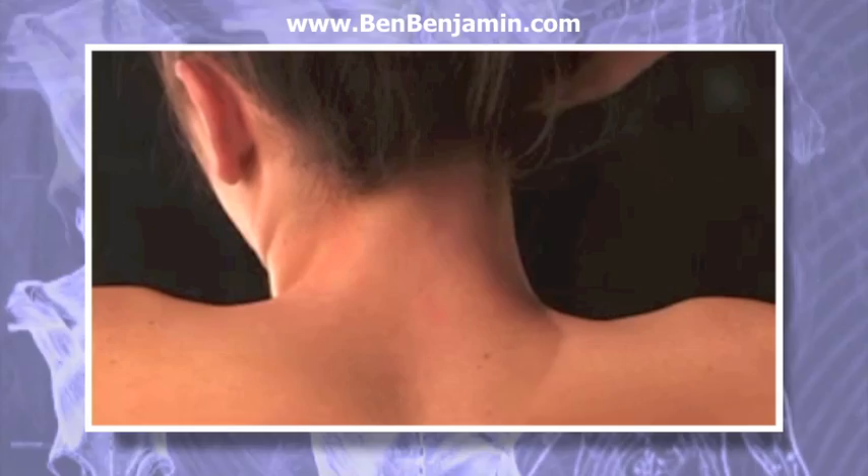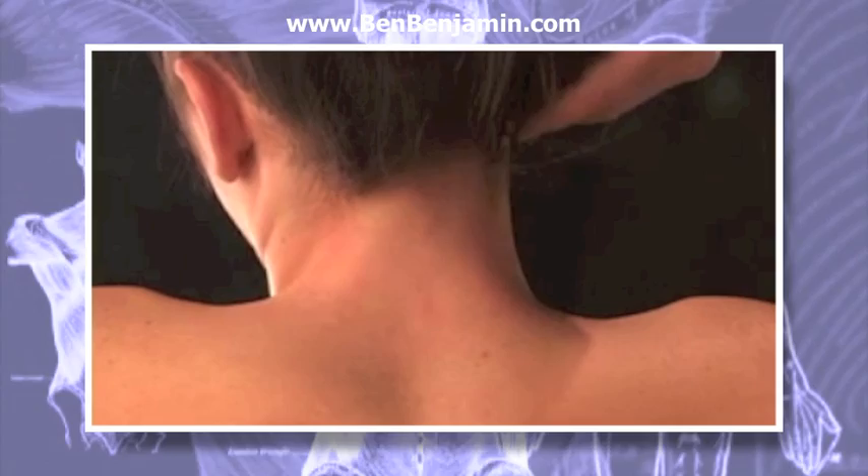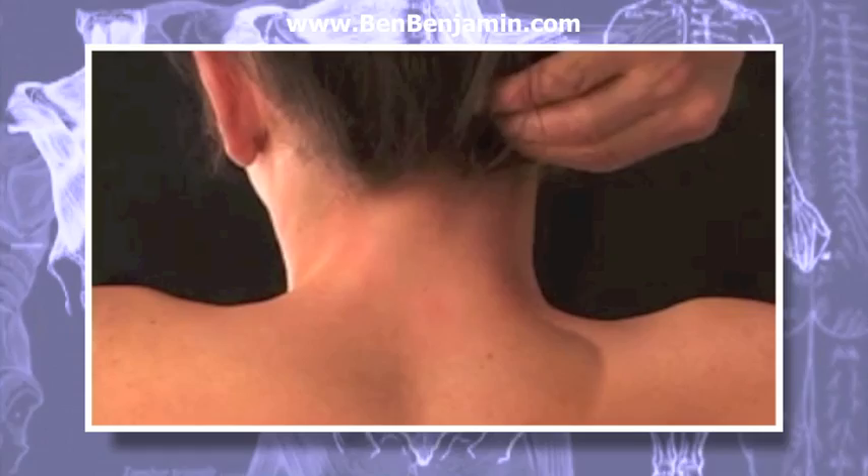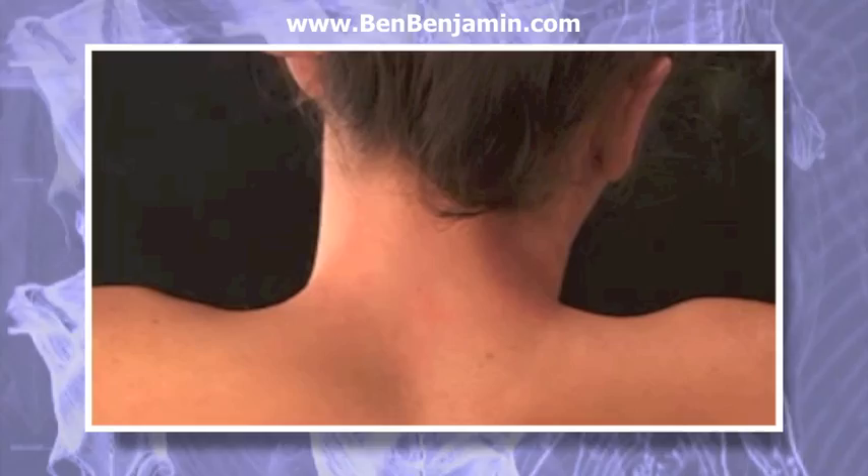Rotate the head to the left, gently supporting it with the left hand. Begin just medial to the mastoid process and apply pressure with your middle, index, and ring fingers toward the center of the head. Make a small circle three or four times applying medium pressure, then move medially by half-inch steps toward the occipital protuberance. Then repeat on the other side with the other hand.